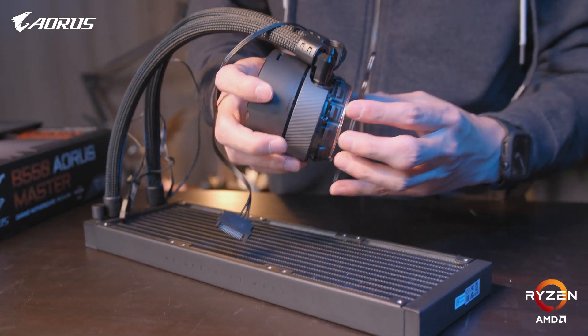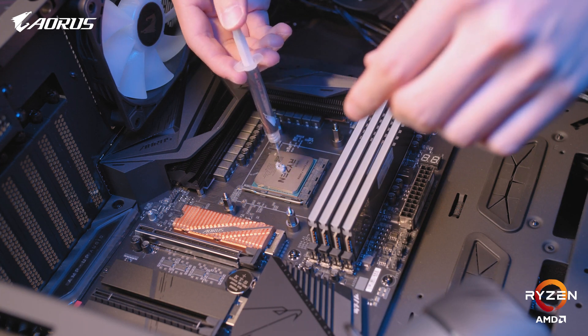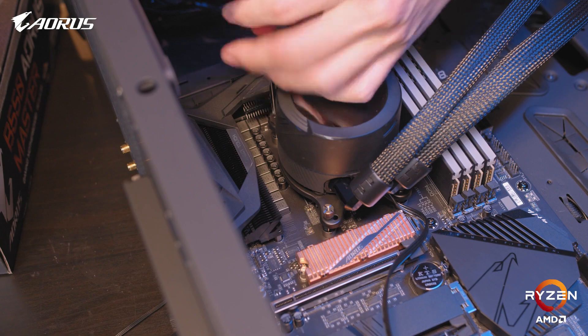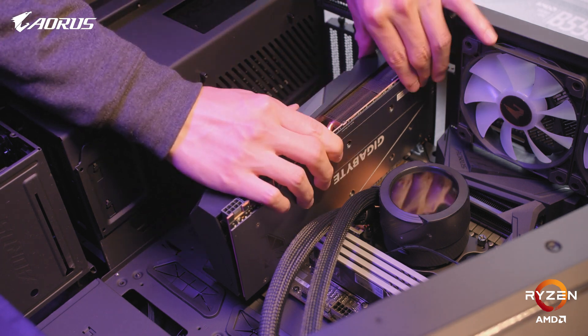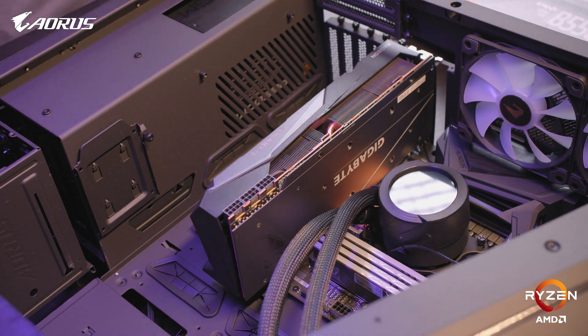To mount this AIO, we'll want to use the AMD mounting brackets to ensure the correct fitment. For a full installation guide on setting up the AIO, make sure you subscribe to future Aorus 101 content. After the AIO is mounted to the motherboard, we can now go on to plugging in the graphics card, which can be done by easily slotting the component into the first PCIe slot.